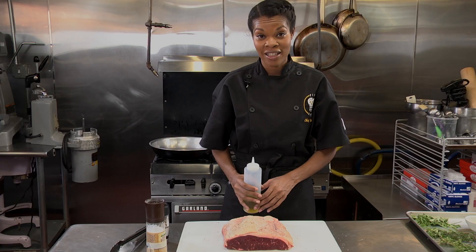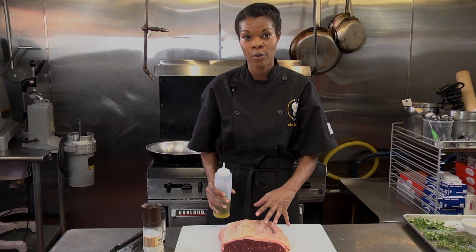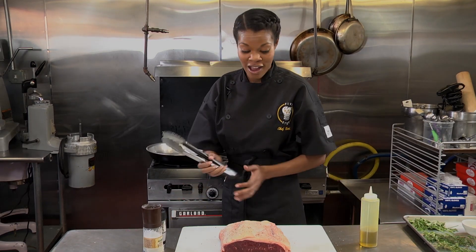Once you have your meat seasoned, what you're going to want to do is in a very hot pan that's large enough for you to fit your roast, add some olive oil and sear it on all sides.